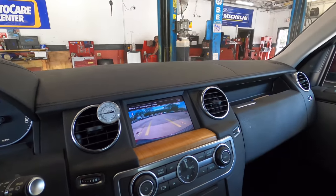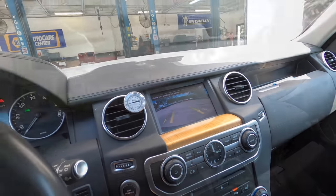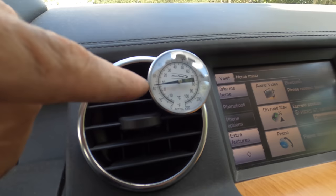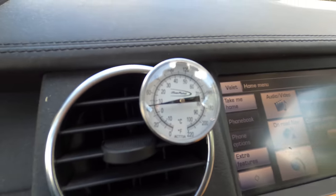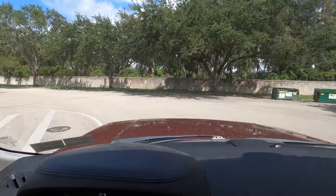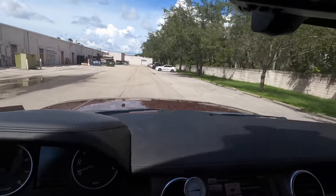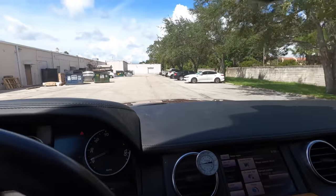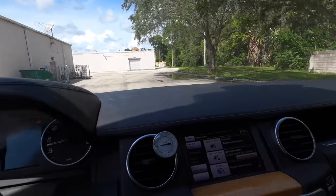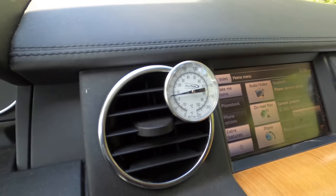A quick little spinner on the block is going to finish up the work on this one. We're at 42 to 43 degrees — this is good, I like it. Seat belt before I get out onto the road — seat belt, seat belt, seat belt. And we're almost about to touch 40. This is a super cold AC system, not bad.